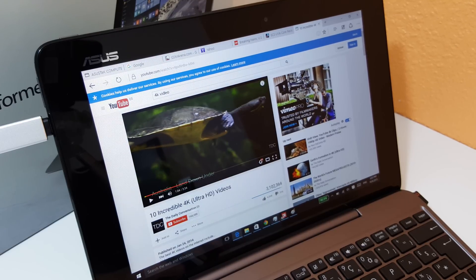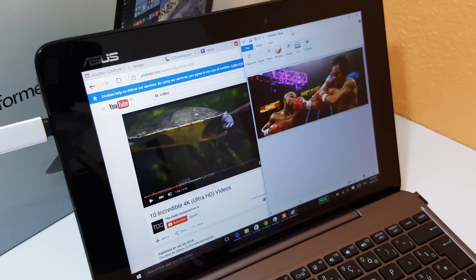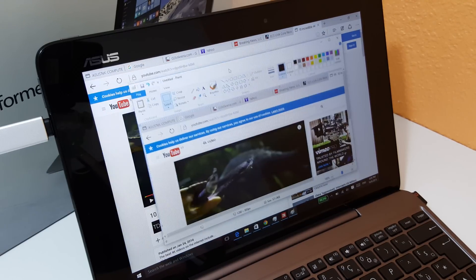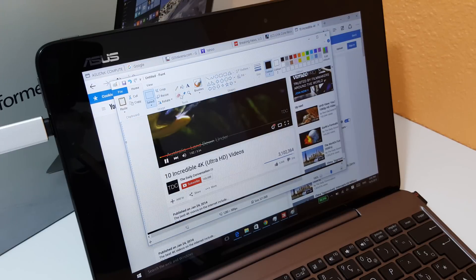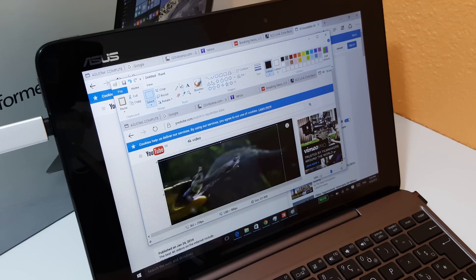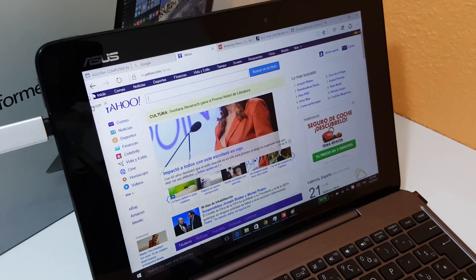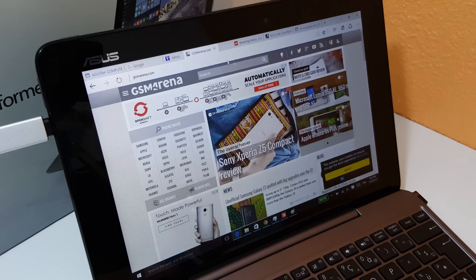I'm just taking a screenshot and going back into Paint, which I have running. Paste that in. Paint is not a demanding application at all — it's not like Photoshop. Just going along and cropping a part of this image.